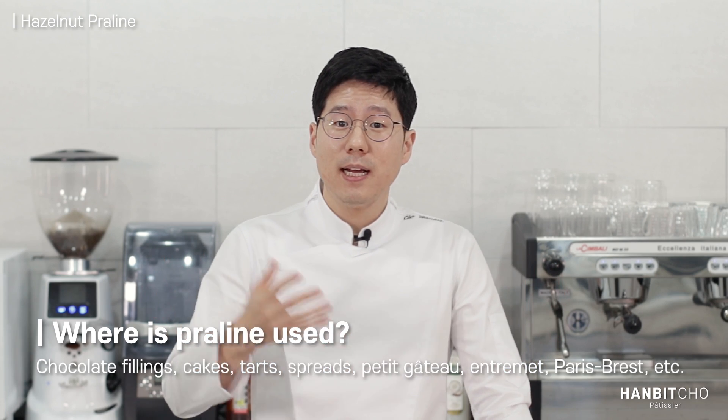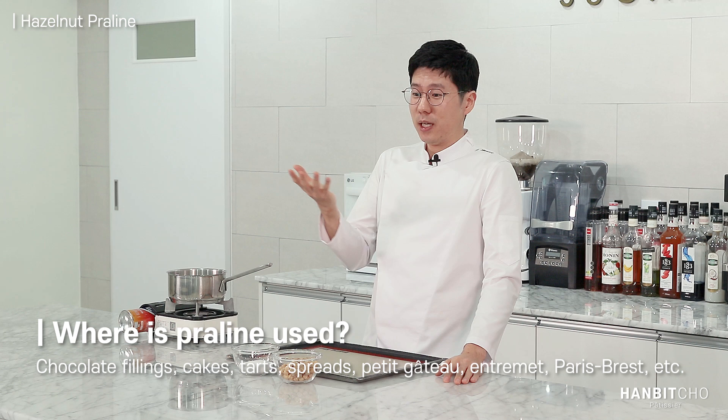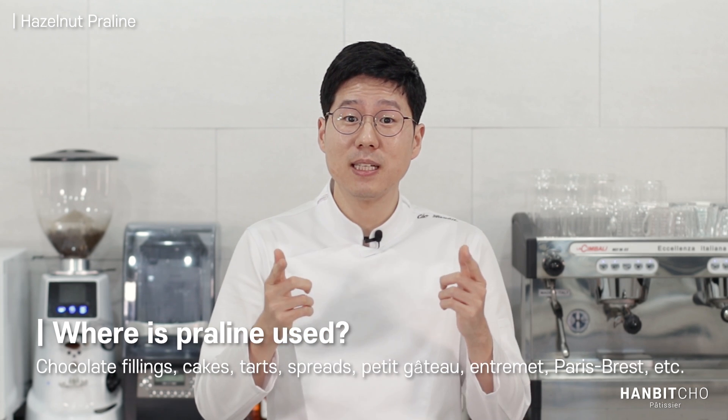Where is it used? It's used variously across pastry products. You can put it on cookies, you can put it in tarts, and it definitely goes into Paris-Brest. It has very many different uses. So please, don't buy it — just make it yourself.